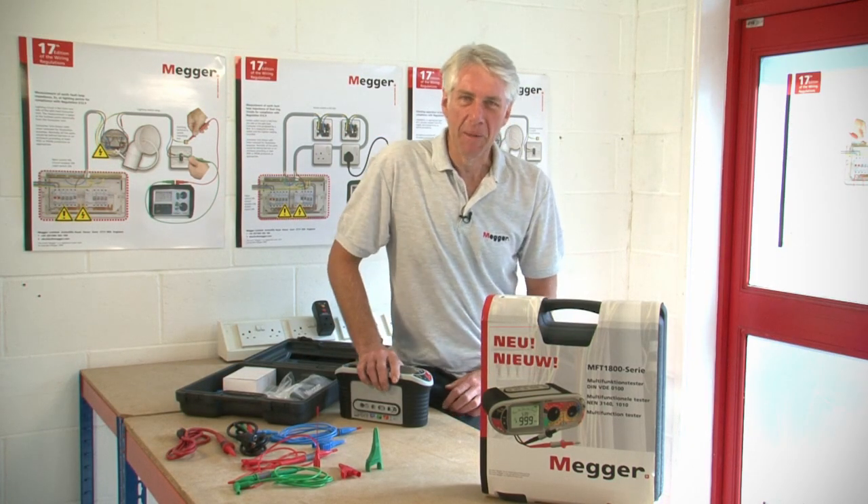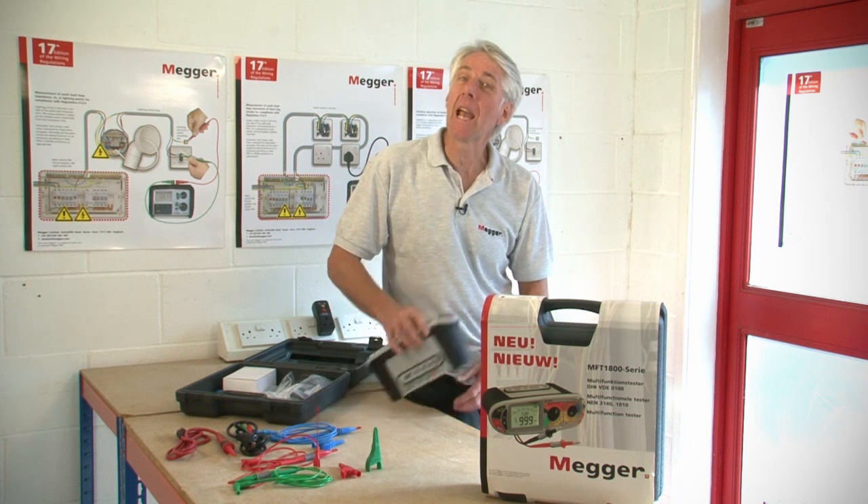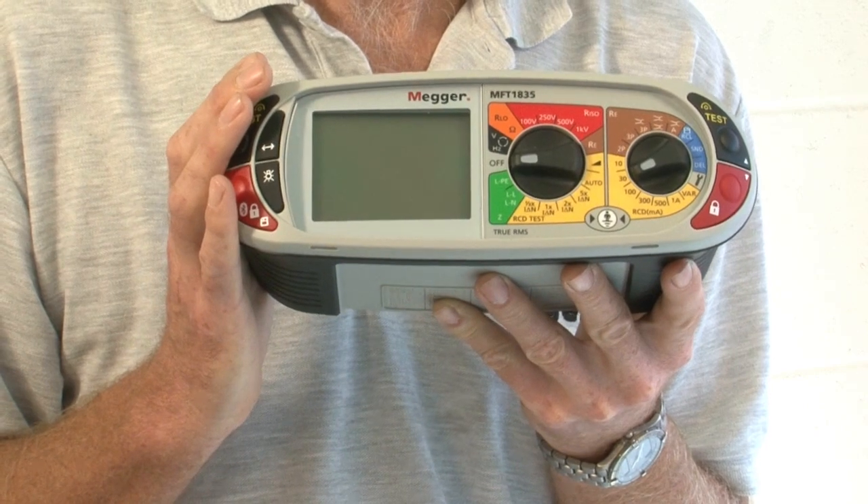Hi, my name is Dave Austin and today we're going to run through a full product demonstration on the MFT1835 multifunction tester from Mega.